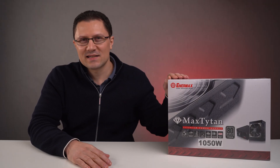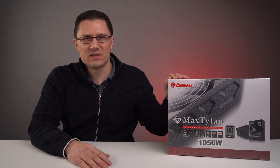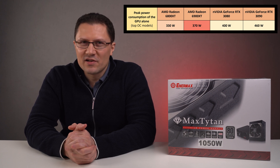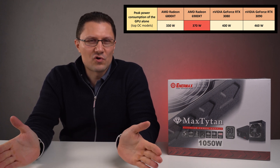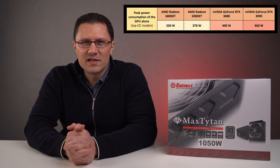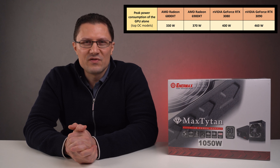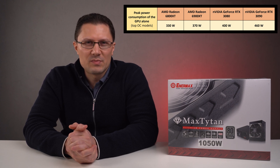In this video we're going to have a look at the Enermax Max Titan 1050W power supply. New GPUs like the Radeon 6800XT, 6900XT, or GeForce RTX 3080 and 3090 require much more power delivery than the previous generation of GPUs, therefore more powerful power supplies are needed.